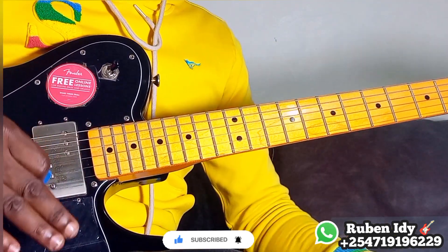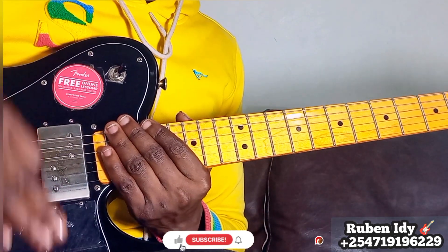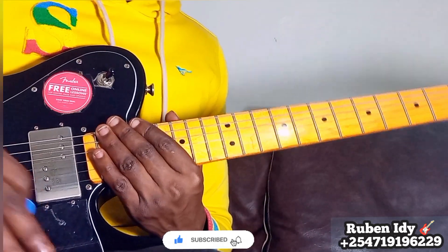Thank you for watching. Please subscribe, share, like, comment, and join our channel for membership. Please write us on WhatsApp for private lessons, and please consider giving a donation via our PayPal link to support us. Okay, be blessed. Thank you.